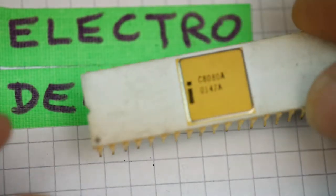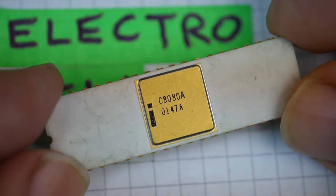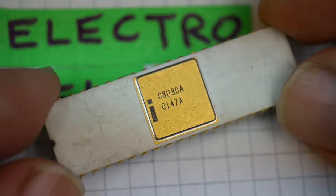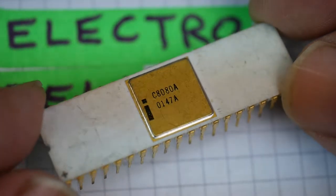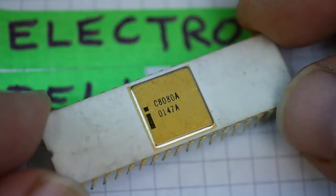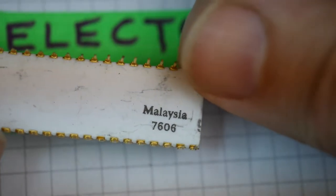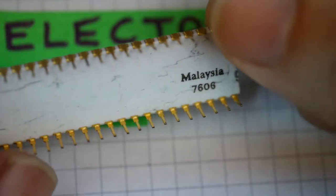All sorts of chips were made in this form. Here's one in white ceramic — this is an Intel 8080. I can't make out the date code on that one. The 'I' there for Intel. Again, white ceramic, gold-plated lid. Underneath, it says made in Malaysia, and there's the date code: 7606 — week 6 of 1976.